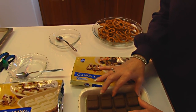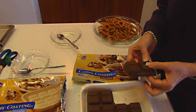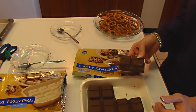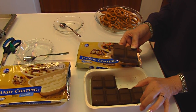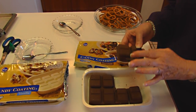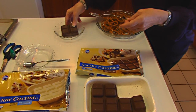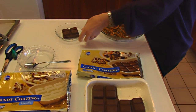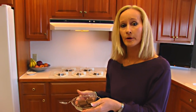Since this was still together and not cut apart yet, I know this whole package is 16 ounces, which means each one of these sections is two ounces. If I use two of them I'm using four ounces, so we can remember that what we started with is four ounces of candy coating. I put it in this little dish because I'm going to the microwave.